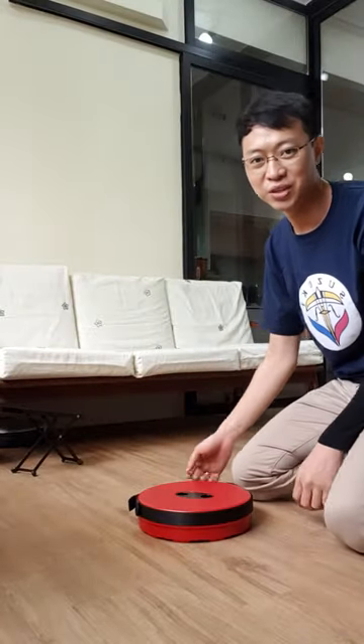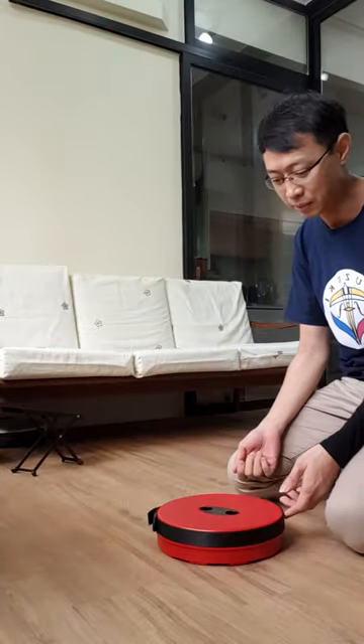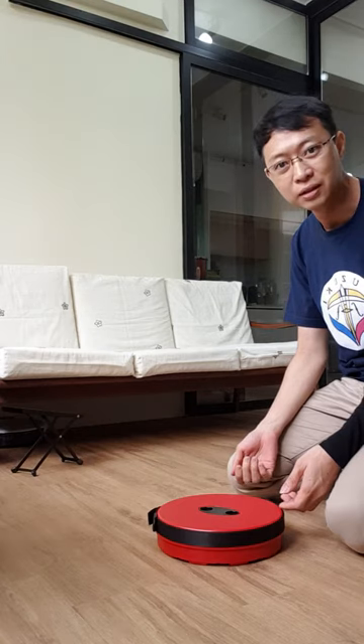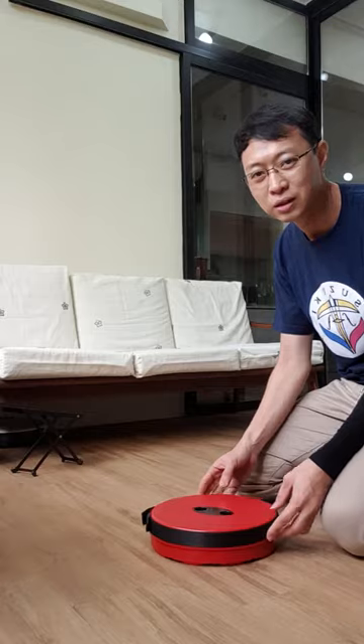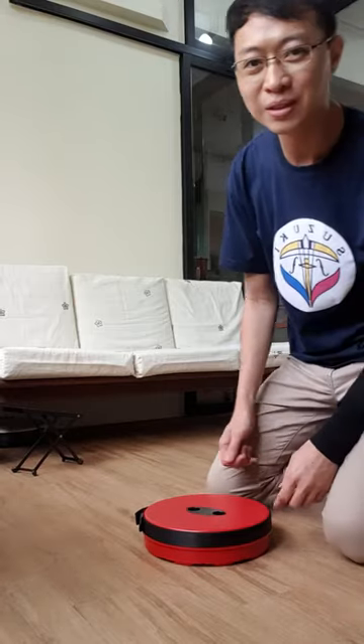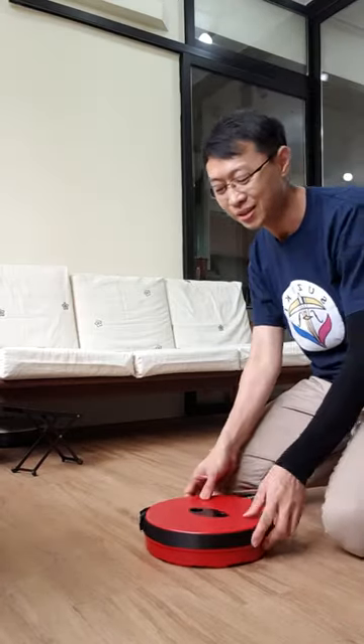Hello guys, I'd like to share this product. This is an adjustable seat — a solution for Suzuki guitar students, Suzuki cello students, or whoever needs a seat anywhere.